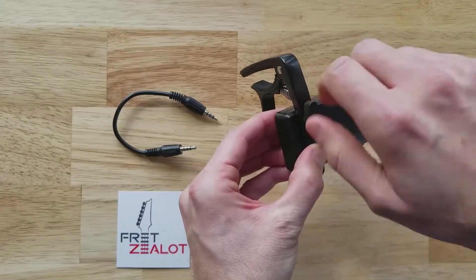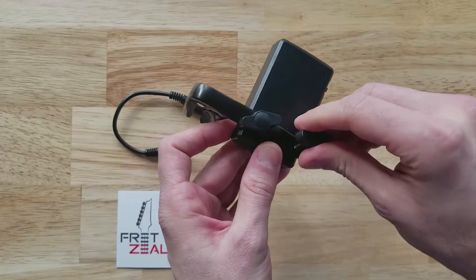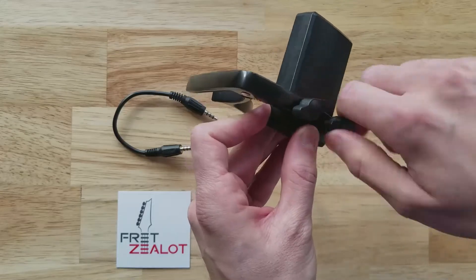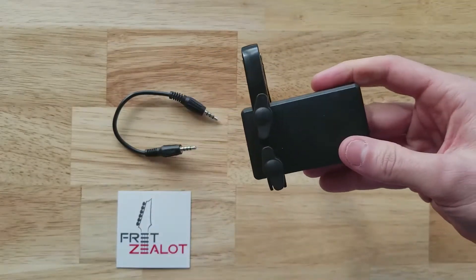Just give that a few turns. Take your second screw and put it in here as well. There you have it — it's all mounted up.